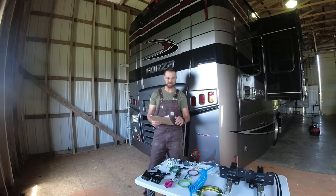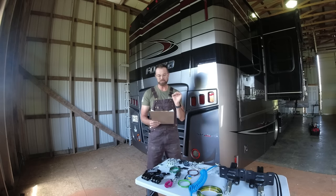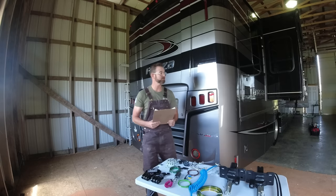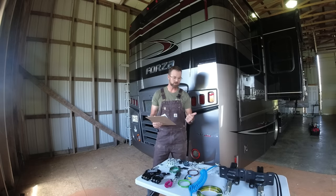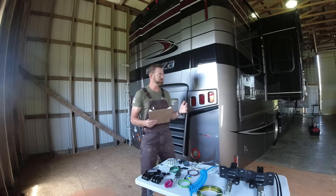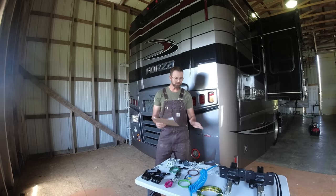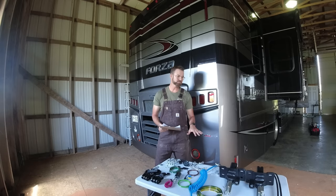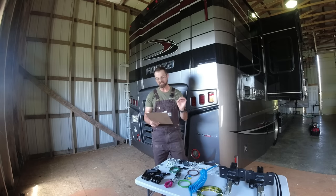Before I get into the products on the table, I want to talk about things for you to consider if you are in the market to tow. The number one thing — and I can't stress this enough — safety is always the number one thing I talk about, whether it's cars, motorcycles, travel trailers, or towing. For a project like this, just like the Frontrunner Dometic build, you've got to follow the directions. Following the directions ensures you don't make mistakes you can't go backwards with. That's the number one thing.